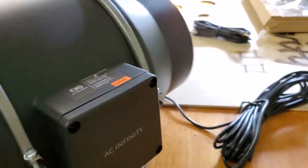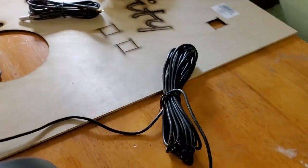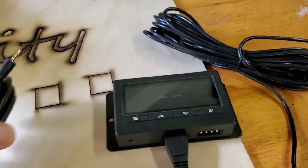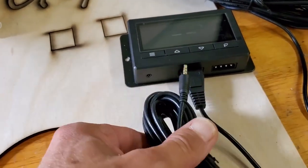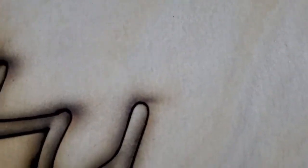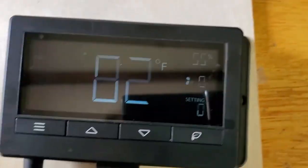It comes with a 20-foot cable that goes right to your controller. And it comes with a temperature probe as well. I'll go ahead and plug this in — not really going to be using this, but the temperature probe is plugged in immediately.